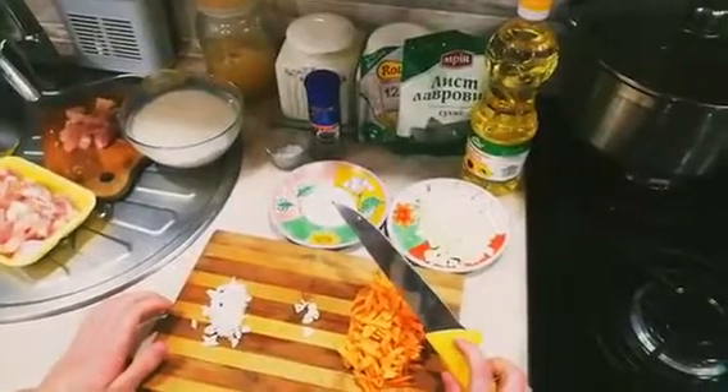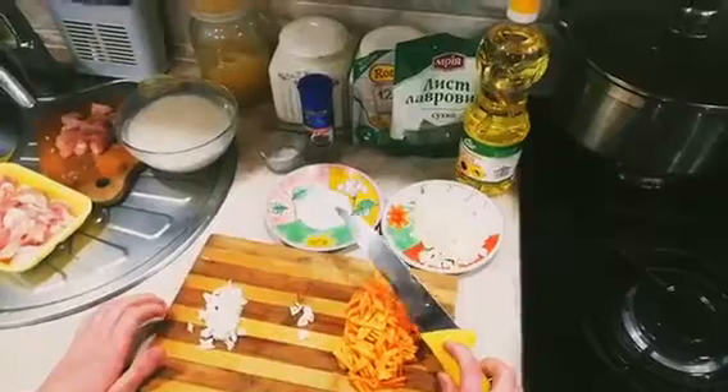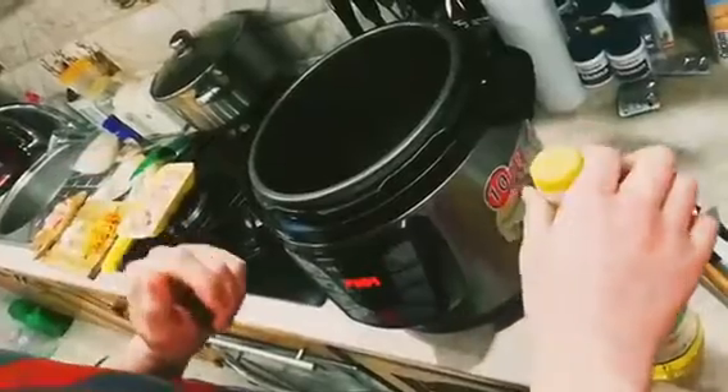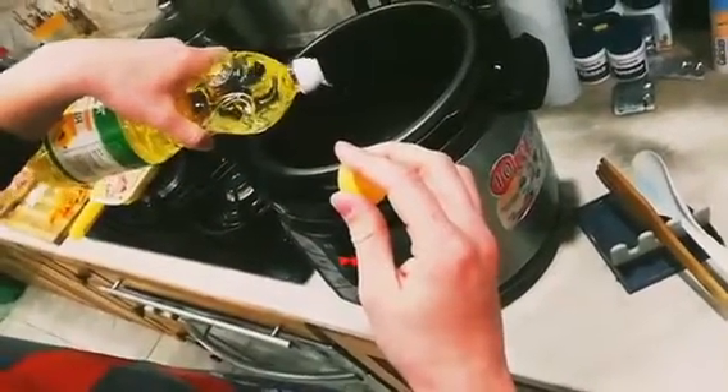First of all, peel two carrots, then peel and dice an onion and garlic. I love that the Instant Pot has a sauté setting, which means everything happens in the pot. We start cooking on high heat — pour in four tablespoons of oil, and when the oil is hot,